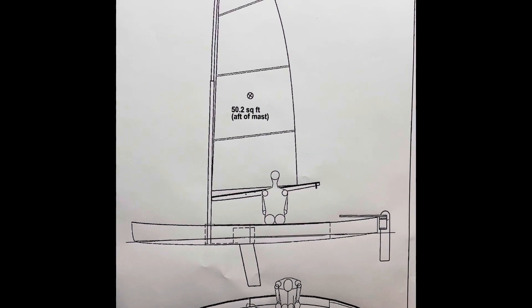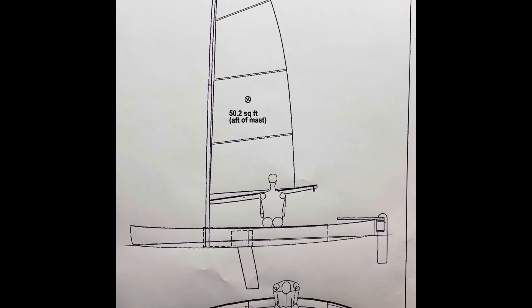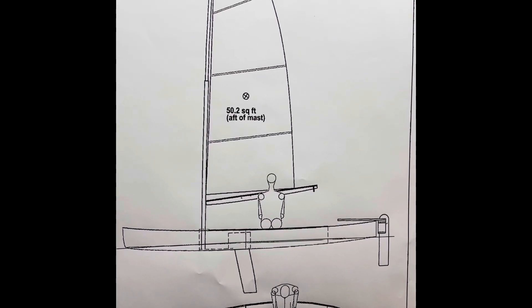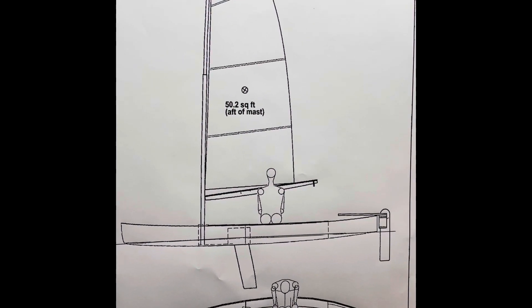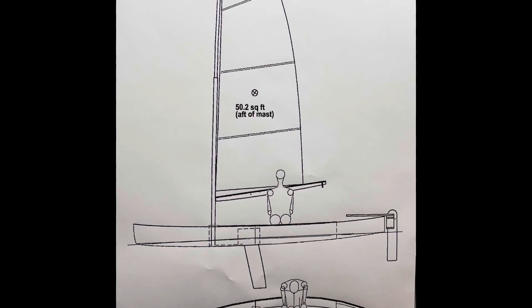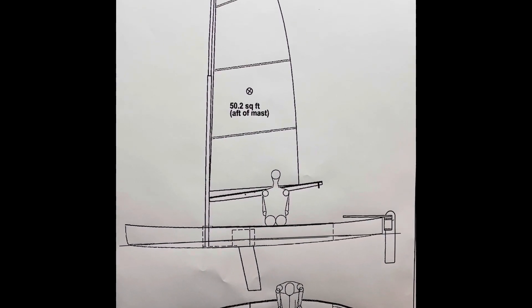So this is the line drawing of the boat. I particularly like the lines. As we go on in the next couple of videos, I'll give you some references for videos you can see on YouTube — construction videos and videos of the boat sailing. But this is it: the Viola 14.